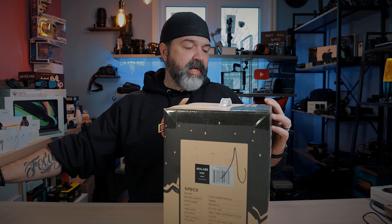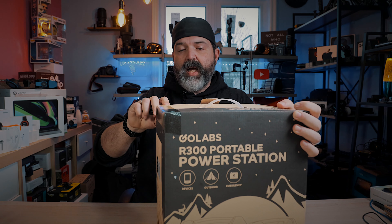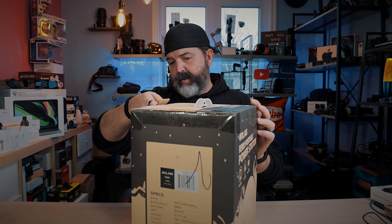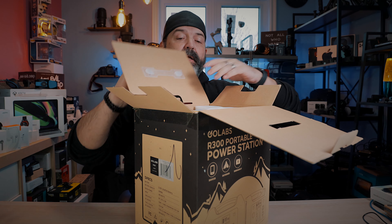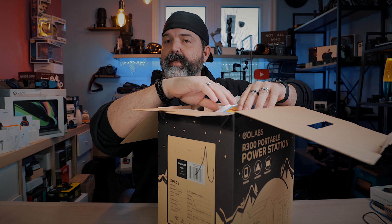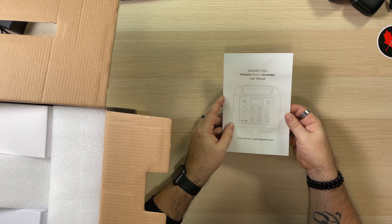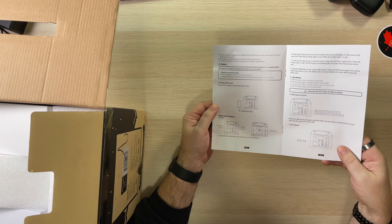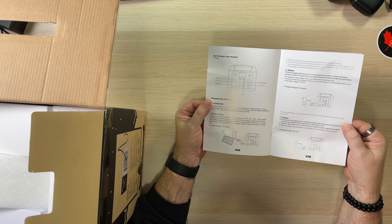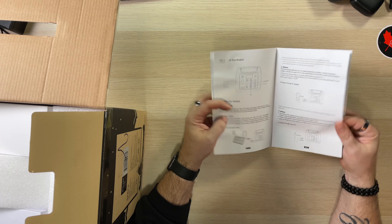Cracking this open — there's some tape on here. This is one of those things I've been waiting all year for to go on sale, but they were so in demand nobody was putting them on sale. Well-packaged with styrofoam and a handle. You also get a large user manual that seems to have everything you'd need. And it's worth noting you can optionally get a solar charger, which is nice if you want to be totally off the grid.